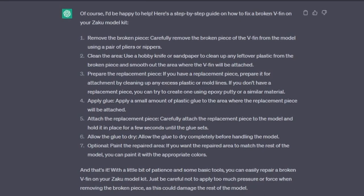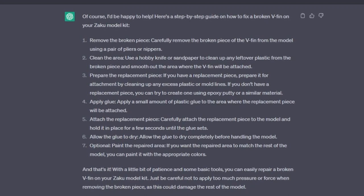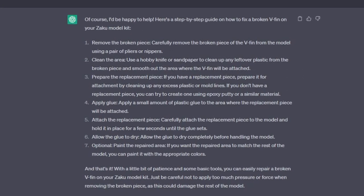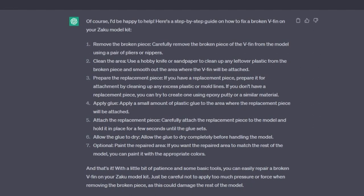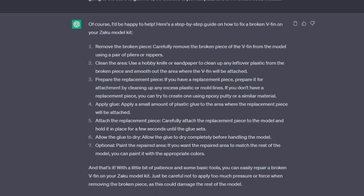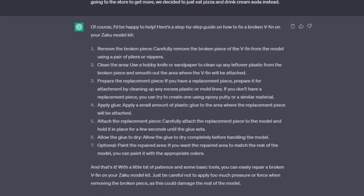Of course, I'd be happy to help. Here's a step-by-step guide on how to fix a broken V-fin on your Zaku model kit. Number 1: Remove the broken piece — carefully remove the broken piece of the V-fin from the model using a pair of pliers or nippers. Number 2: Clean the area — use a hobby knife or sandpaper to clean up any leftover plastic from the broken piece and smooth out the area where the V-fin will be attached. Number 3: Prepare the replacement piece — if you have a replacement piece, prepare it for attachment by cleaning up any excess plastic or mold lines. If you don't have a replacement piece, you can try to create one using epoxy putty or a similar material. Number 4: Apply glue — apply a small amount of plastic glue to the area where the replacement piece will be attached. Number 5: Attach the replacement piece — carefully attach it to the model and hold it in place for a few seconds until the glue sets. Number 6: Allow the glue to dry completely before handling the model. Number 7 (Optional): Paint the repaired area — if you want the repaired area to match the rest of the model, you can paint it with the appropriate colors. With a little bit of patience and some basic tools, you can easily repair a broken V-fin on your Zaku model kit. Just be careful not to apply too much pressure or force when removing the broken piece, as this could damage the rest of the model.